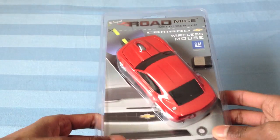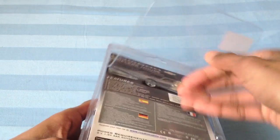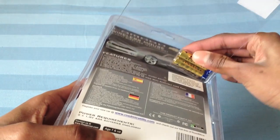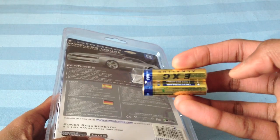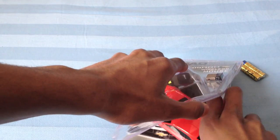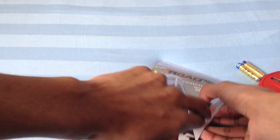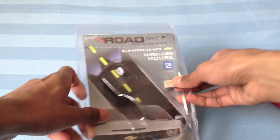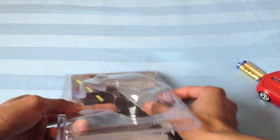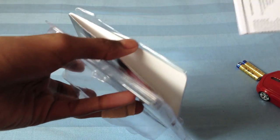I've cut open the plastic and I'll show you the mouse itself now. As you may know, it already comes with two AAA batteries. Right here is the car, and right here is the transmitter. There should be an instruction manual inside with all the info.